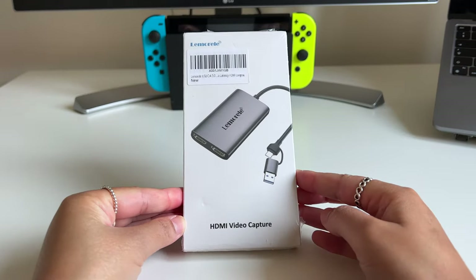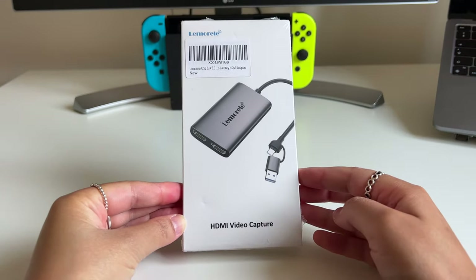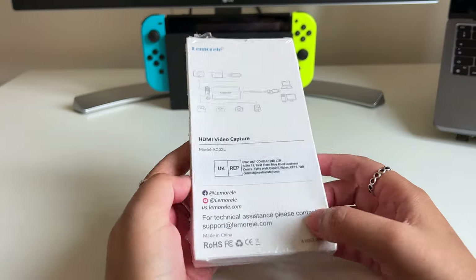Hey guys, what's good? I'm Sadia and in this video I'll be unboxing this video capture card and demoing how it works.